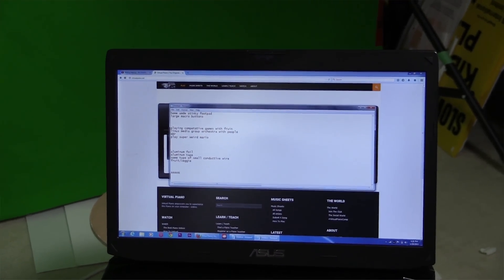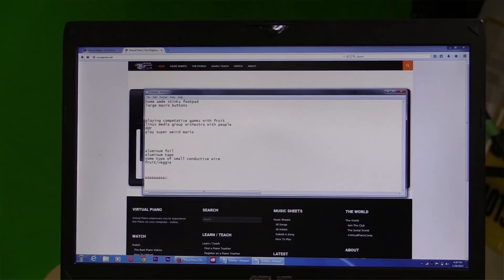But boring explanations are, well, boring. And the Makey Makey is anything but that. So what can you do with this thing?